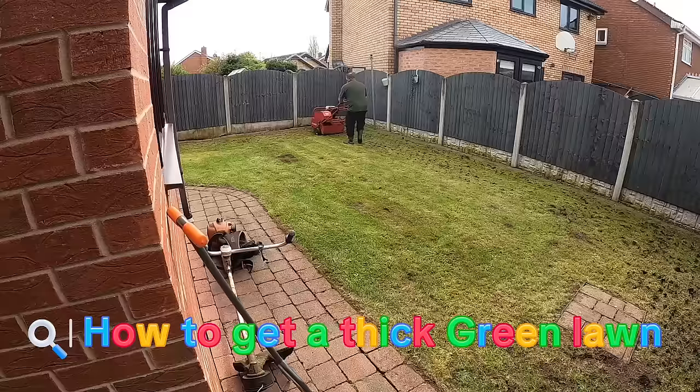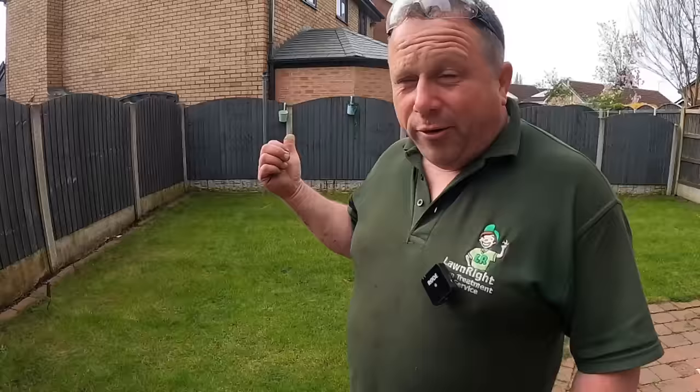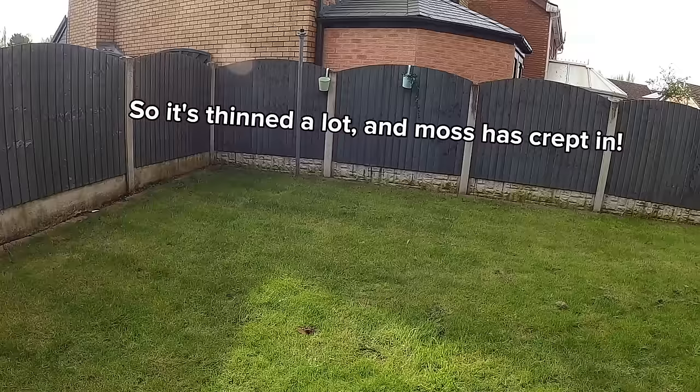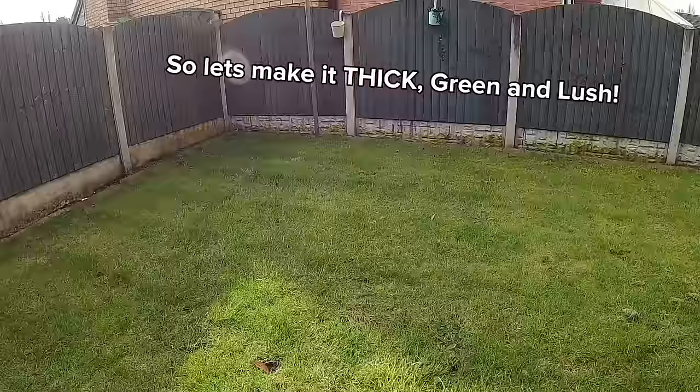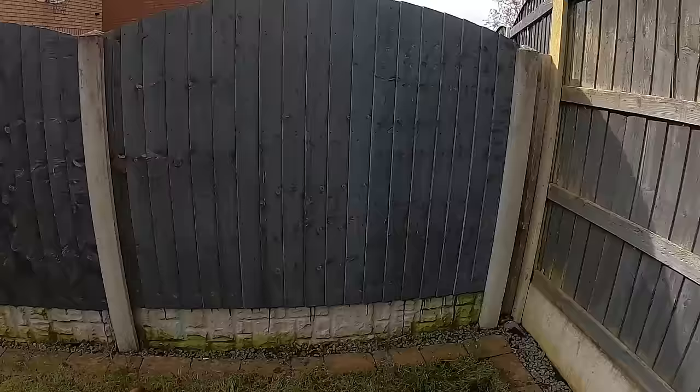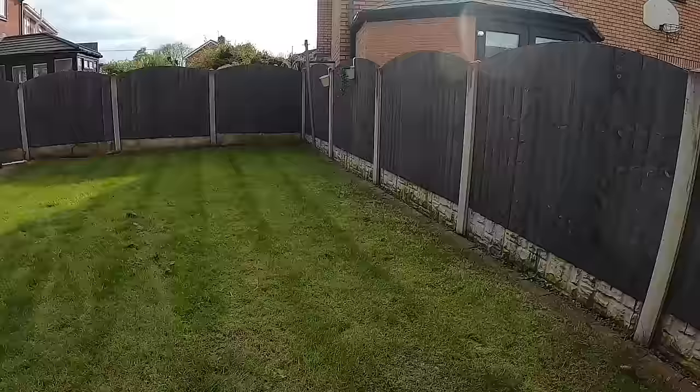Hey guys, in today's video we're carrying out a full lawn renovation on this lawn. It gets quite a lot of shade in winter, especially along that back edge. The customer did actually do some overseeding last year because it had gone really mossy and thin, and it has gone mossy and thin once again. You can see where the shade comes down on the fence, and we're only in early spring but in winter this shade's just going to cast all the way across. Your best chance is going to be at the top end.